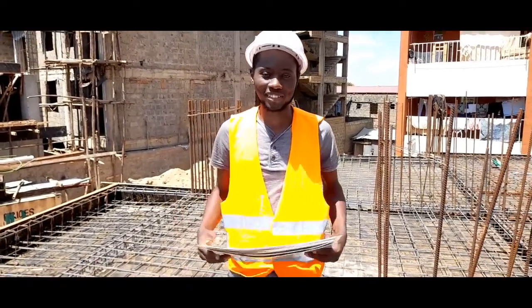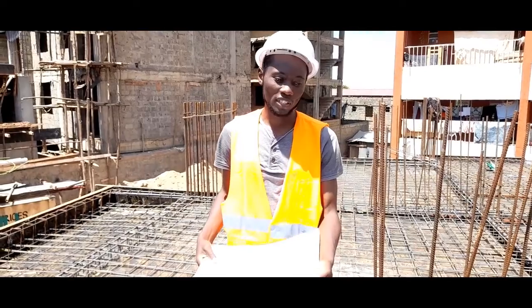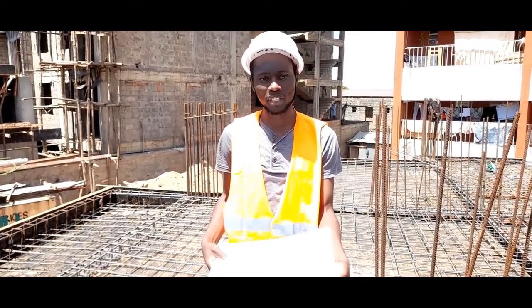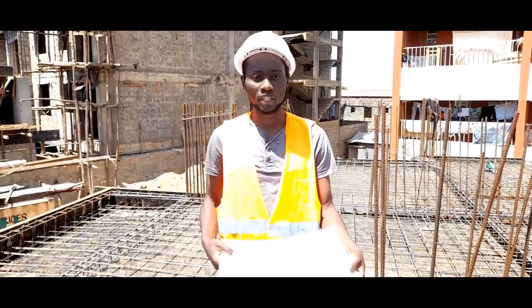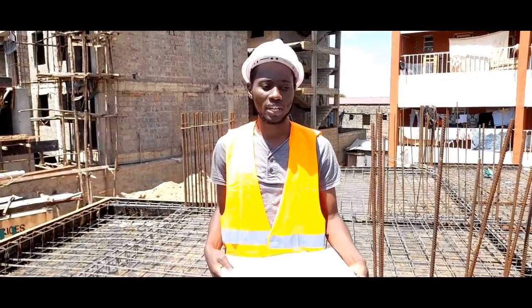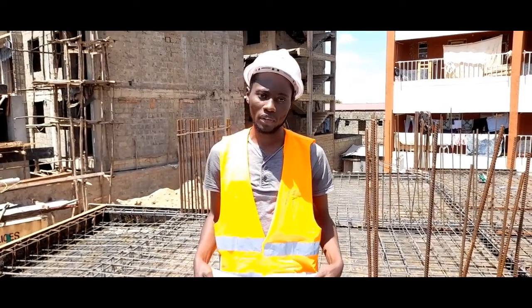Hello, how are you? This is BromTech Engineering. We are here today to guide you through inspection of slab reinforcement. Last time we did the inspection of beam reinforcement, and today we have come to do inspection of slab reinforcement together with beam before we do our concreting.